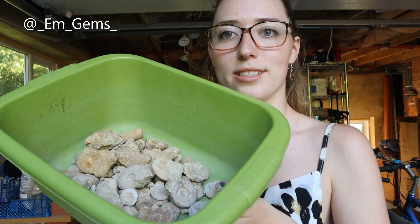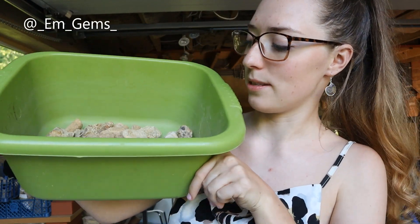Hey guys and welcome back to my channel. In today's video I'm going to be doing a fossil wash. I do these quite regularly because a lot of the stuff I found throughout my university years kind of went into a box and never got prepped. As you can see here we've got loads of different bits and bobs.